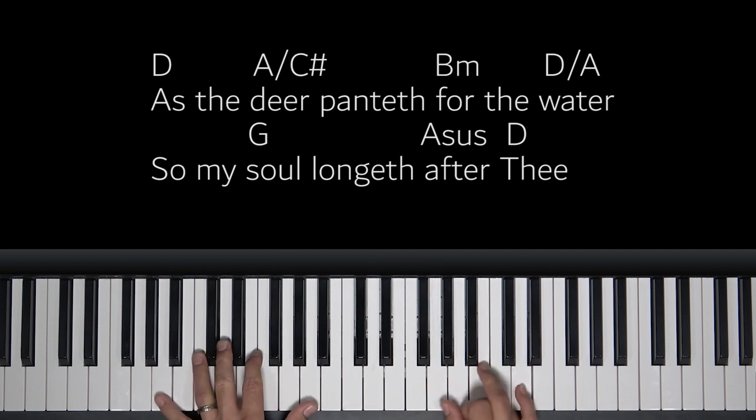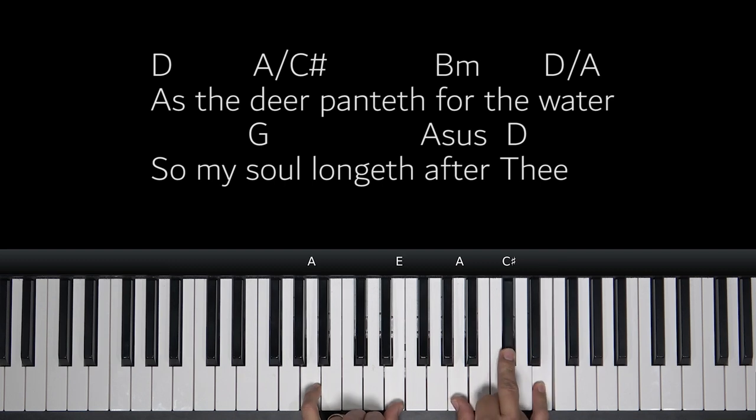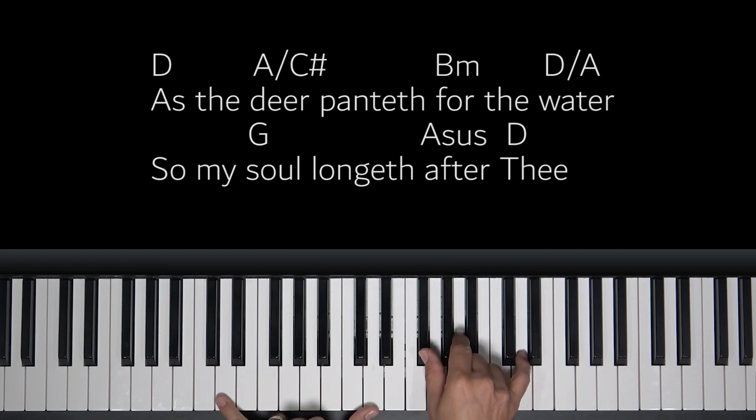Our G chord, then we have an A. It's a regular A. If you want to make it a sus, you just move this middle note up. It's called an A sus or an A sus 4 — both of those mean the same thing. A sus and A sus 4. And we're back to D. Let me play through this first part of the song so you can see what it's flowing like.